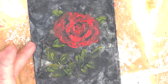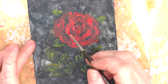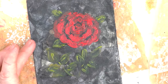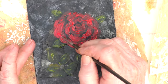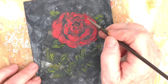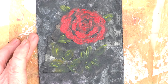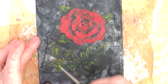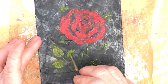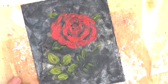I notice that the background is kind of absorbing the green, so I will come back and add to that again. Here I am coming back in with the actual rose flower and putting some more paint down. I'm quite amazed how much the colour seemed to absorb into the background, so here I am back on the leaves adding those in.